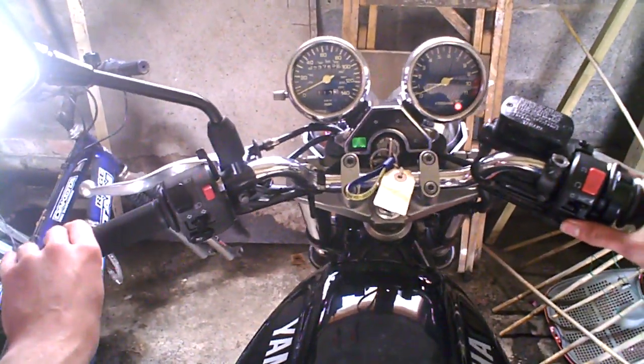But the thing is the battery is dead, so I need to bump start it. Which should be fun.